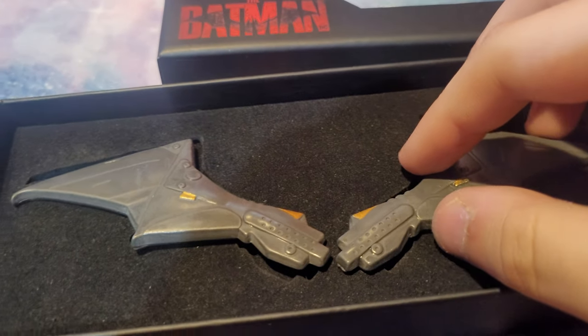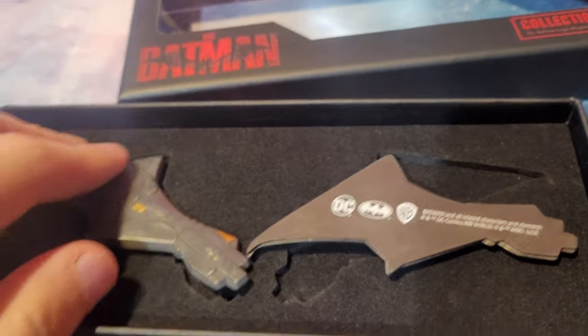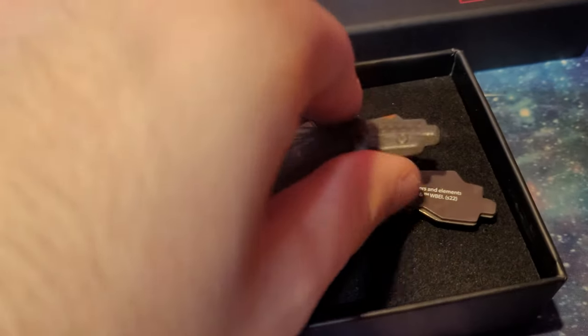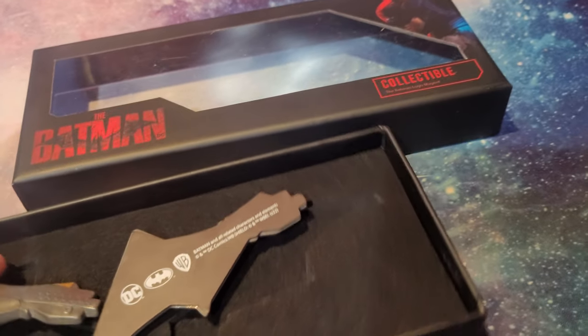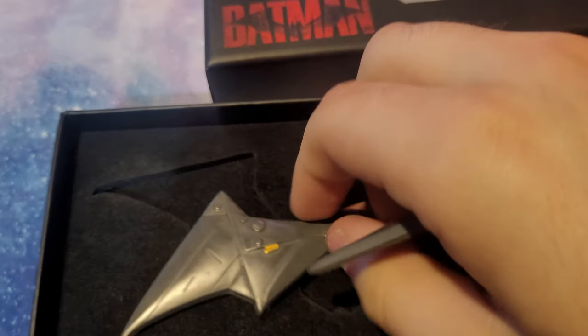When it said magnet, I thought these two pieces would come together, but I was wrong. It's actually that the back of each piece is a magnet, so this is something you could put on your fridge or anything magnetic. I thought they could just come together as one piece, but that's not how it works. The box itself is also really nice.